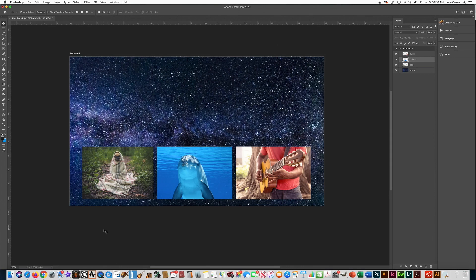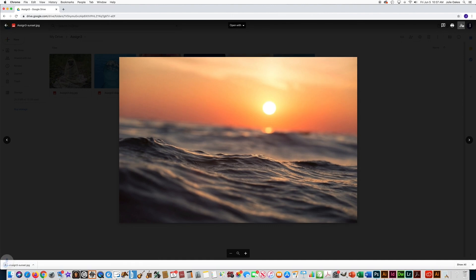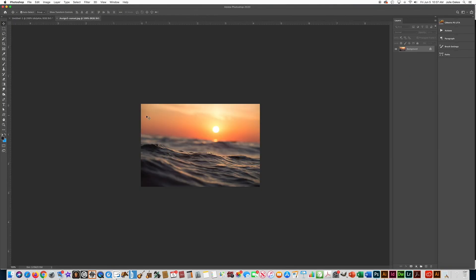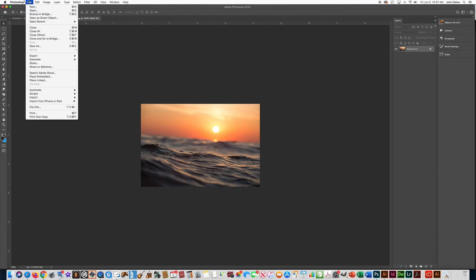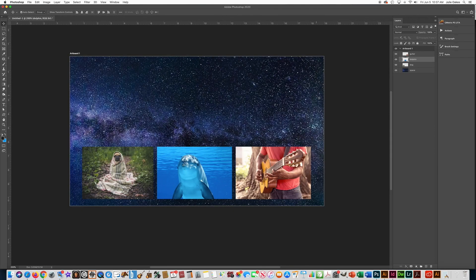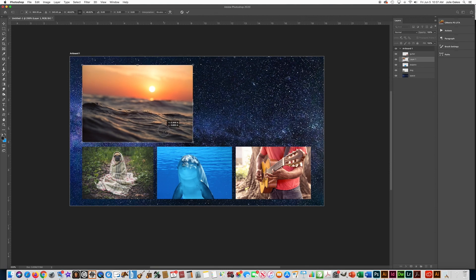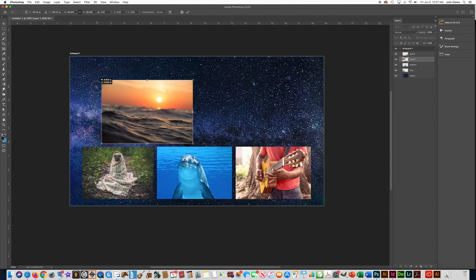Let's get my other two photos. I'm going to go back to Drive and get the sunset picture, download it, and click here to open it. It might not automatically open in Photoshop — you might have to go to File > Open to get your photo. Control A to select it, Control C to copy it, close that, paste with Control V, and transform with Control T. Go to the corner of the picture, hold the Shift key, and drag it to the size you want. I'm going to leave my top photos a little bit bigger with this layout, then press Enter.